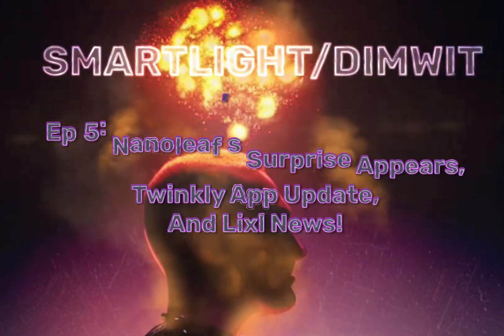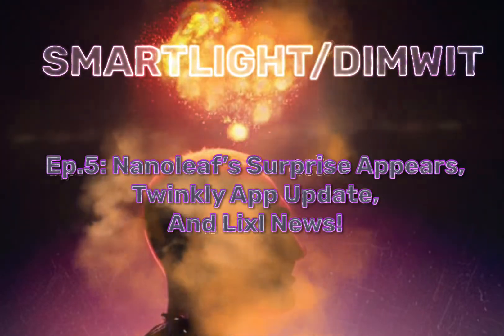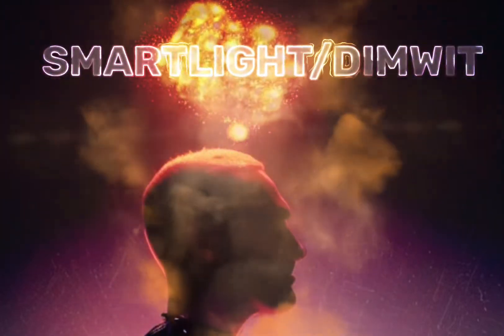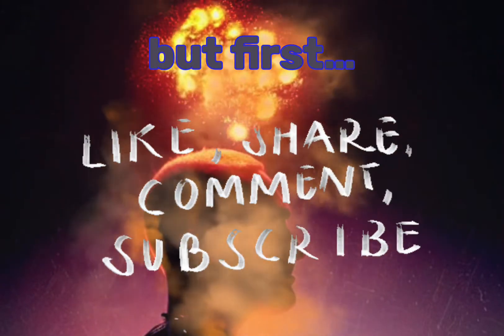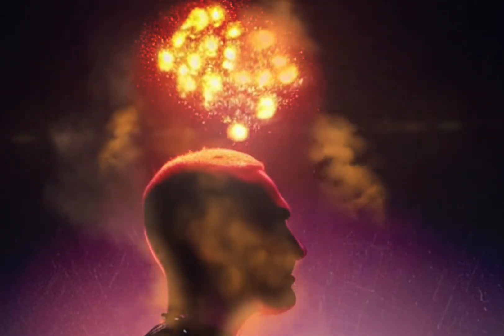Today on Smart Light Dimwit, Nanoleaf's new releases are unveiled, there's been an update to Twinkly's app, and news on Lixil's Kickstarter campaign. But first, want more content like this? Like, share, comment, and subscribe to keep it coming. Now let's go.